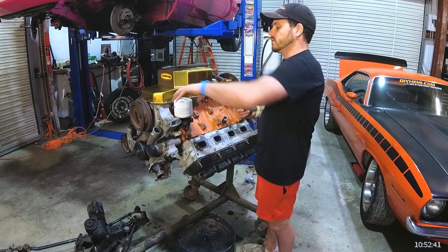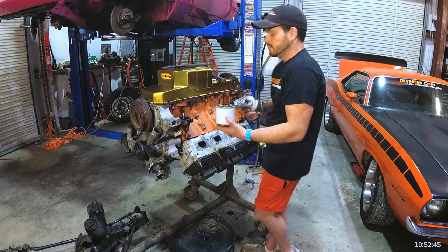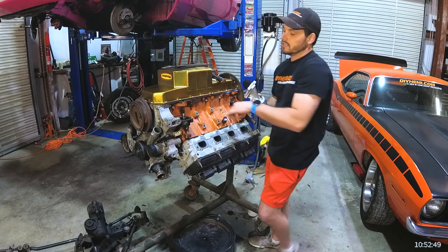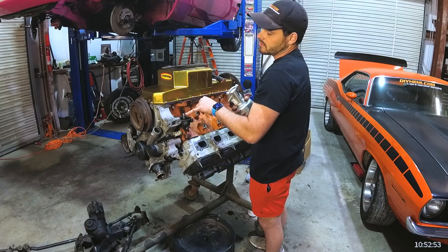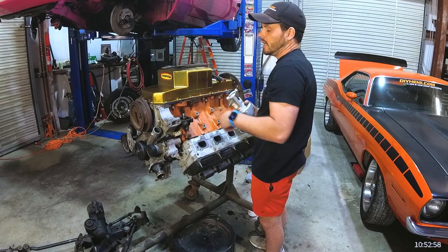We'll go ahead and take the existing oil filter off — I already pre-loosened it. The first thing you'll notice is that it has the filter spline right here — this threaded nipple, which is itself threaded into the block.